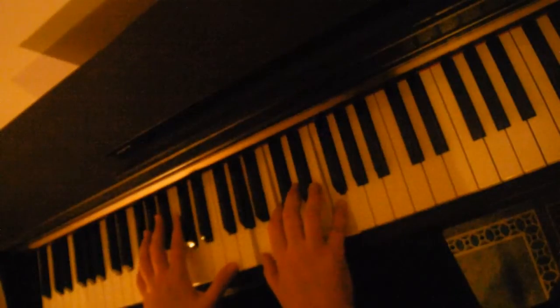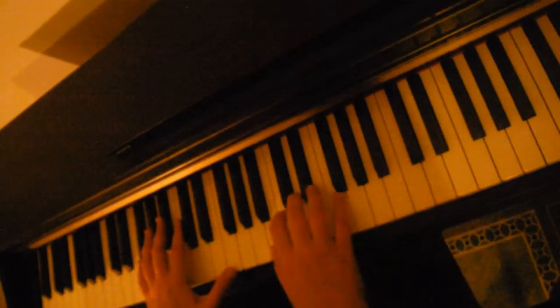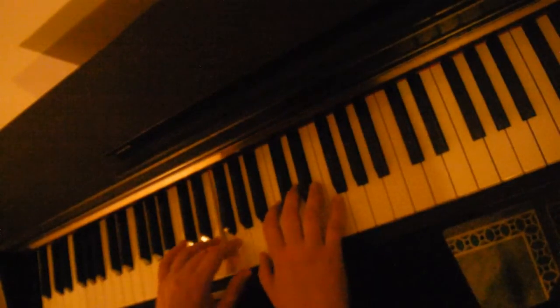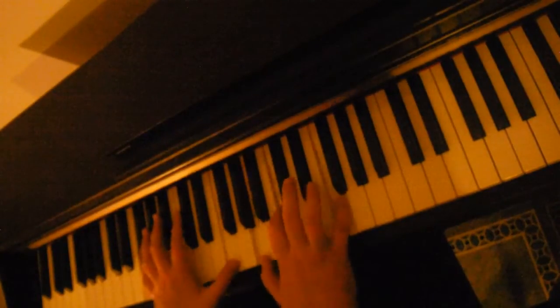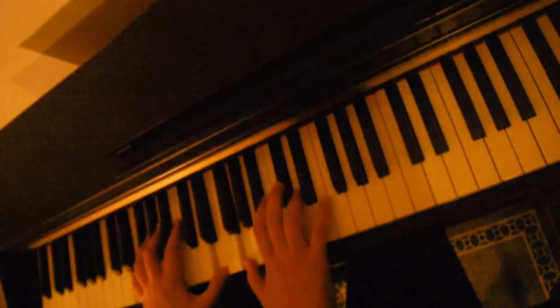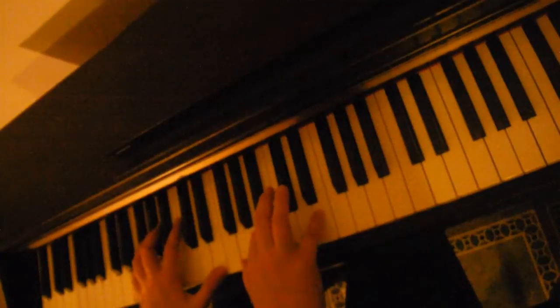These are just chord inversions, so you can play it like this — doesn't really matter, this is just how I play it. You can even just do one note in the left hand if you want. You were such a super guy — to an E minor. E in the left hand, G, B, E in the right hand. Super guy, till the second you get away from me.